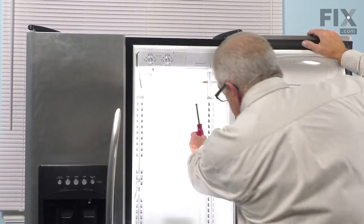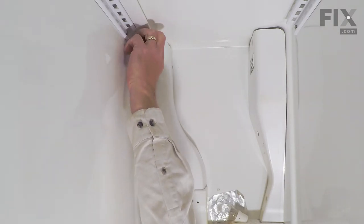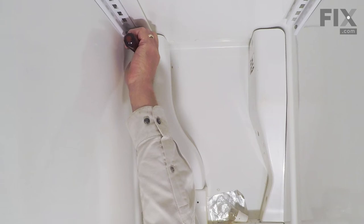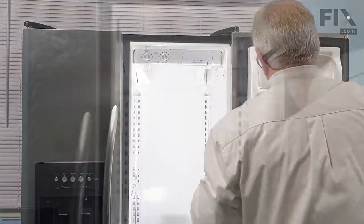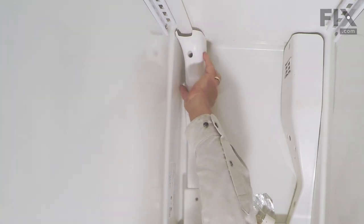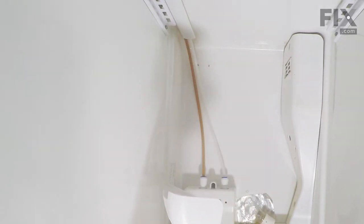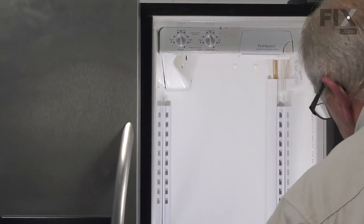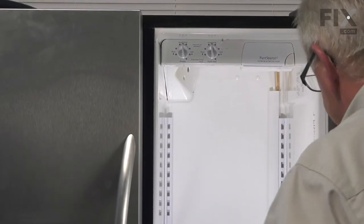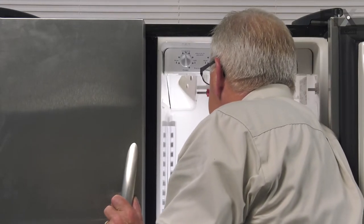We're going to begin by removing a single screw in the right rear corner. These are normally a quarter inch hex head screw. Once we have that screw removed, we can then grasp that housing at the back, just pull it down slightly and tilt it away from the back of the control panel, and then we'll just set that aside. Next, we'll remove a single screw at the back of the housing on the left side, just behind the damper.